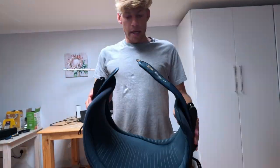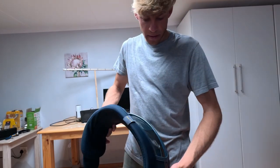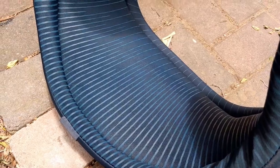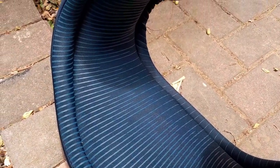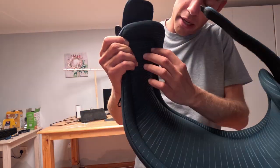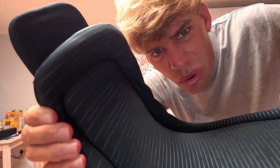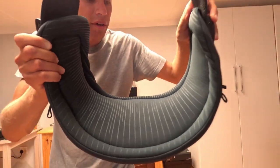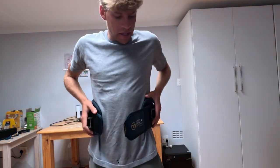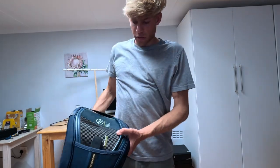I wanted something a bit more rigid to stop it squishing onto the side of your body. The inside is super plush. The Mystics have a grip pad on the side, but the Ride Engines are smooth all the way around, which I quite like — if it rides up for whatever reason, you can just wiggle it back down.